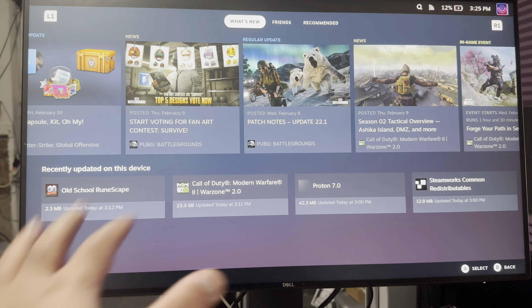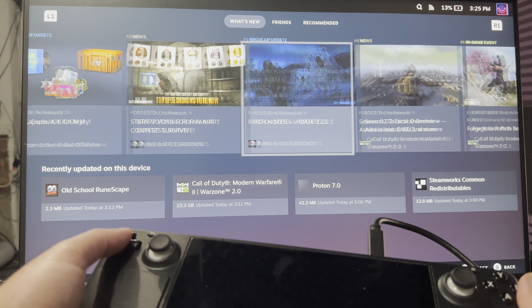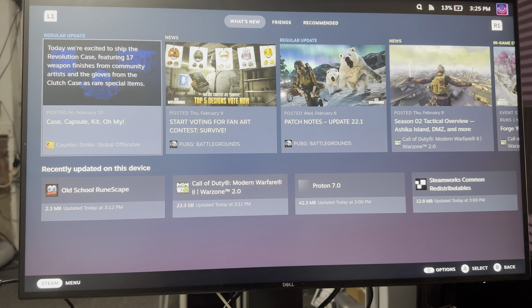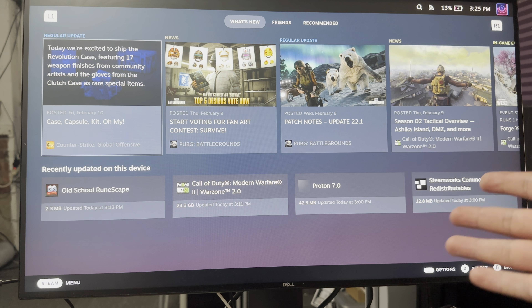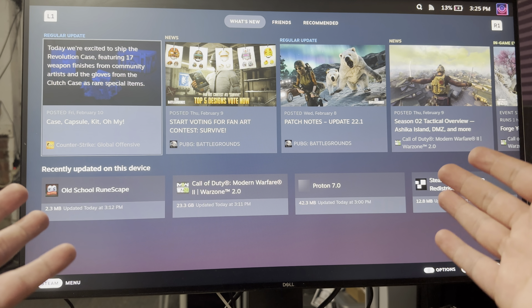Right now I have the Steam Deck connected to my monitor so you can see over here. This is not Steam itself — this is the Steam Deck connected, just so you guys are aware. And I'm going to show you how to essentially connect it, so you can either directly connect it to the Steam Deck, or connect it this way so you can play it on a TV or monitor.